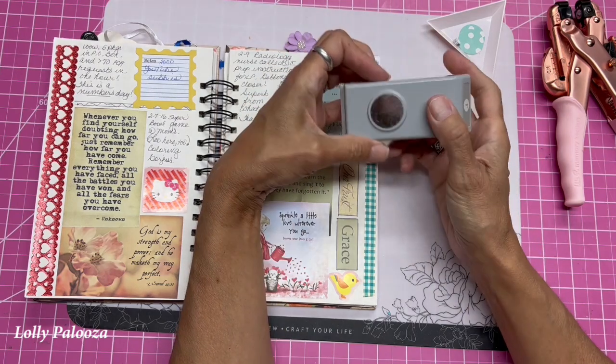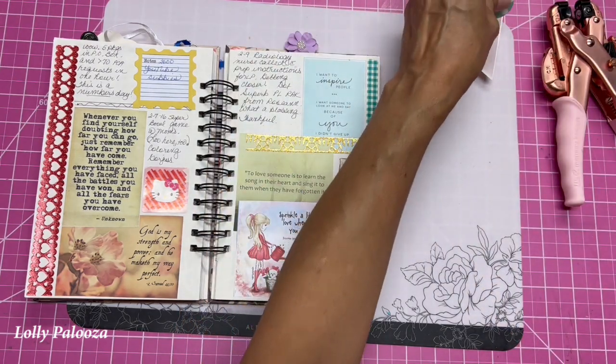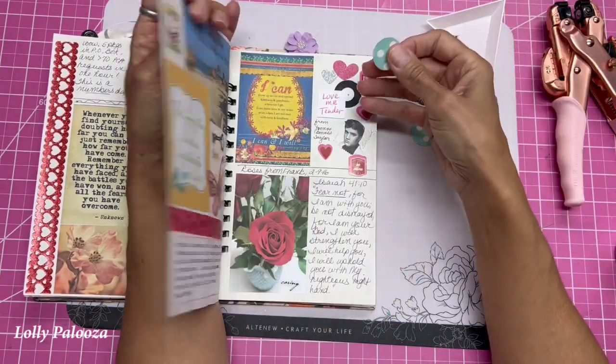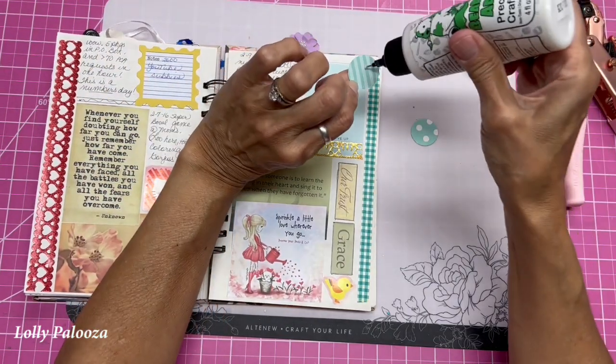What you're going to need is some way to reinforce a hole. I'm using a one-inch circle punch and I've already punched these out. I'm going to do this at the top of the page here, making sure that I'm not interfering with the design on the other side.